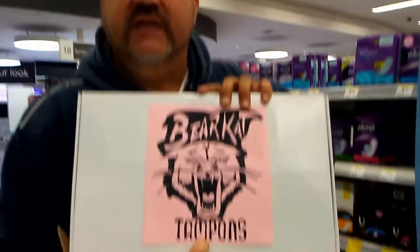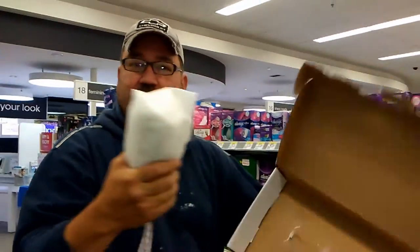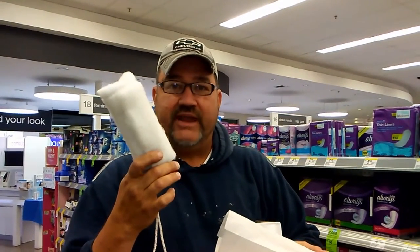Bear Cat Tampons — comes one in a box. One box! Hey, for the giant applicator, you can't go wrong with Bear Cat.